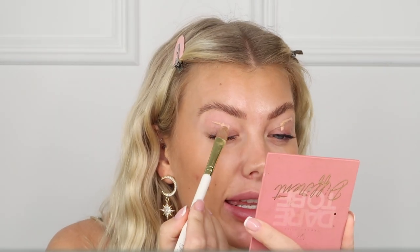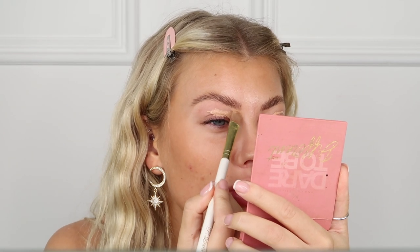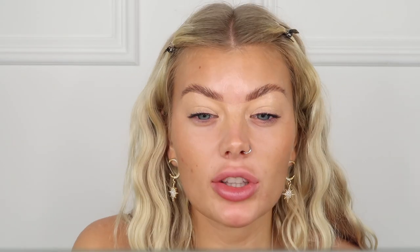I'm going to start with the eyes to prevent any fallout, so I'm priming my eyes using the P Louise base in shade four. I'm taking a flat brush — it doesn't have a name but any flat brush will work — and I'm just going to carve out my brow and pack this all over my eyelid, then blend it in with my sponge. I'll do one eye with you and one off camera since it's the same process.